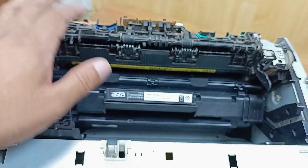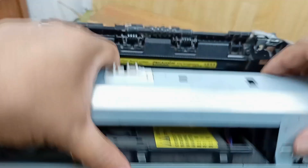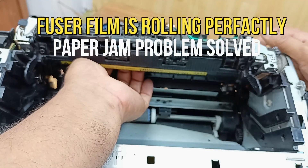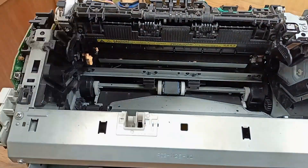Now let's fit it back. Hopefully it will work perfectly. I don't think there is any problem here. Let's see this area. I need to clean this printer.